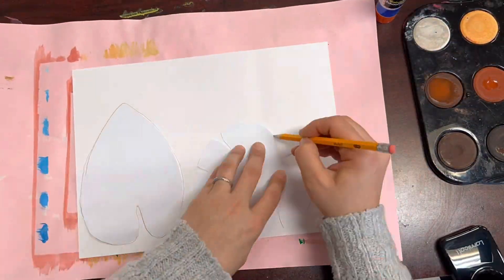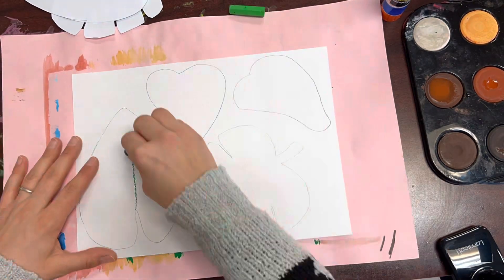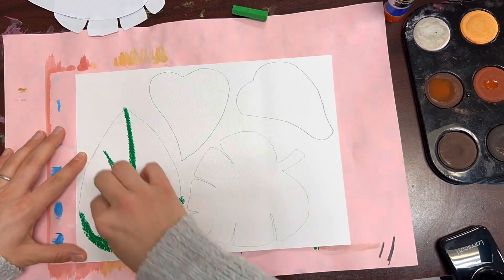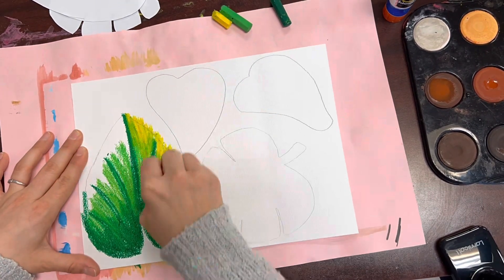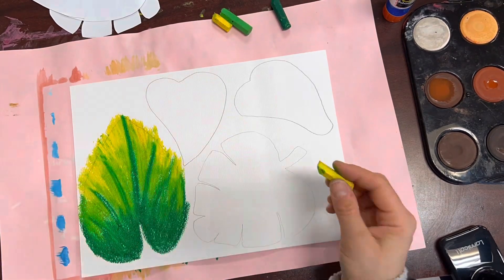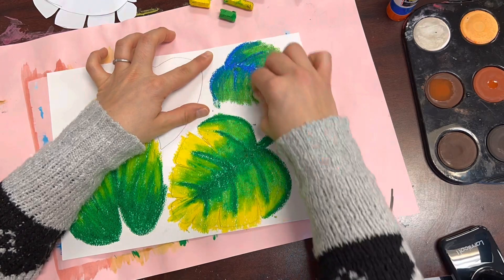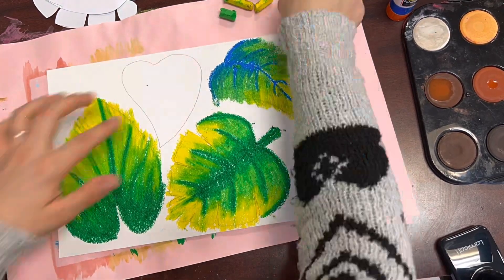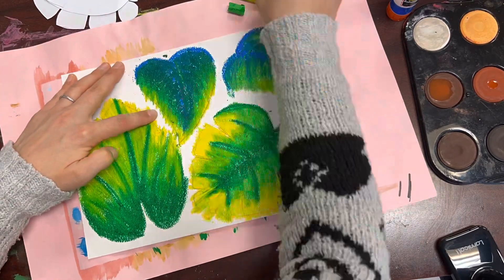Next we'll start to design our leaves that will go over top of our sloth and our branch, making it look like they're hanging or sitting in a rainforest full of leaves. I'm using oil pastels to add color to each one of my leaves. The idea is to make these leaves very colorful so that they stand out against what's in the background.